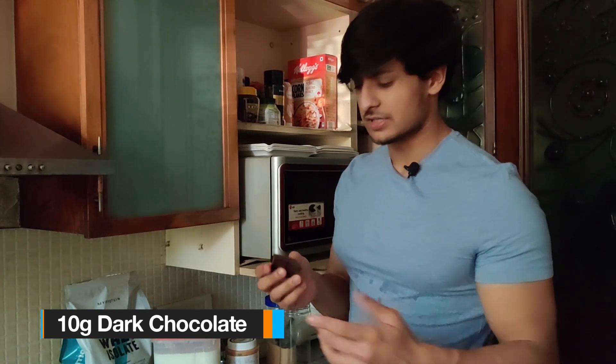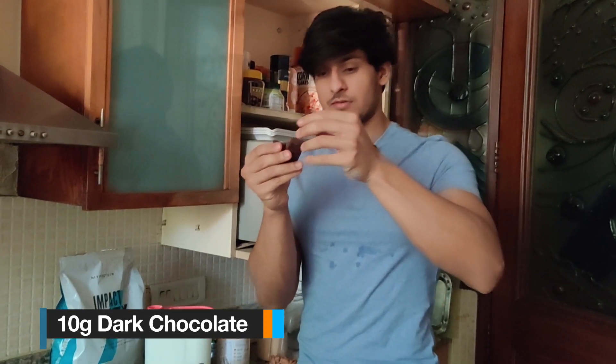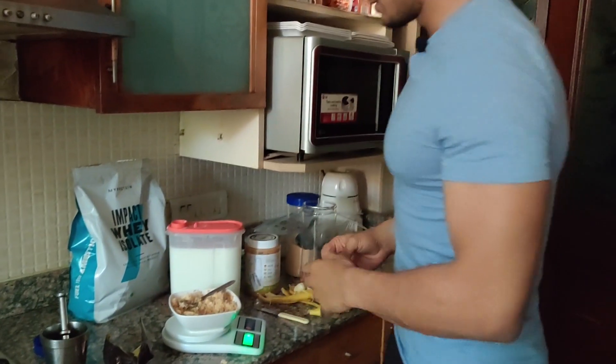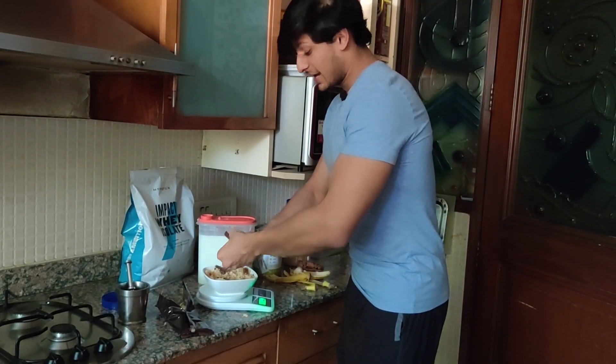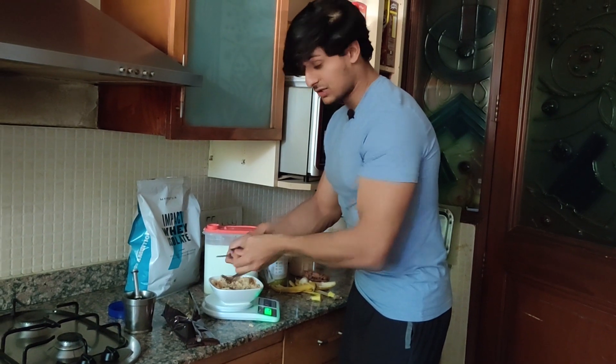The next key ingredient is dark chocolate — this one is about 50 to 60 percent dark. We'll take two cubes. Wow, grip strength on point! Okay, we got two cubes. Now I'm going to cut the dark chocolate into smaller pieces and sprinkle it over.